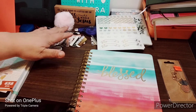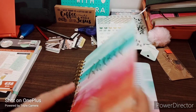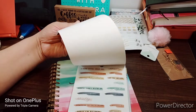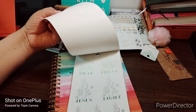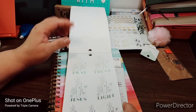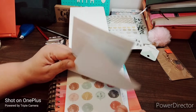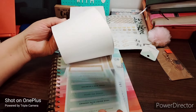We'll put these last so the pom-pom doesn't fall. Looking through the sticker book, I'm looking for something good — 'Pray' is a nice one. We're going to use 'Pray.' I'm putting it on something a little darker and then putting that on there. That's cute!